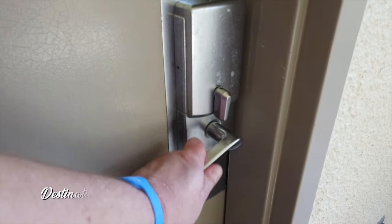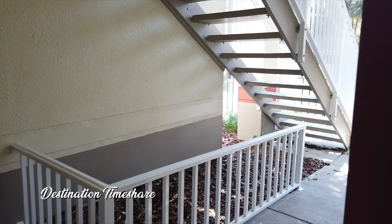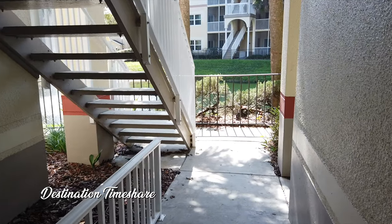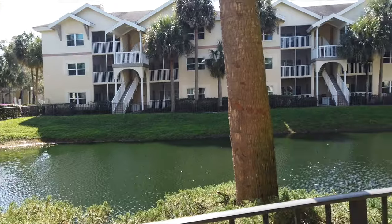Another cool feature of these villas here in Fountains Two — and also Fountains One and really just about any three-story building at Sheraton Vistana Resort — is that they have exits directly from the balconies out into the courtyard area. These walkways go around the lakes here at the resort, which is pretty cool. You can come out here from the balcony or go out through the main entrance.